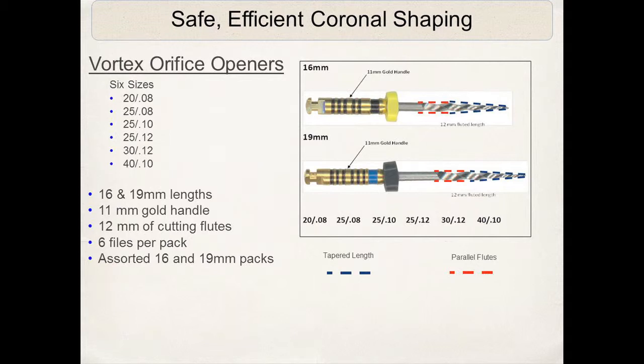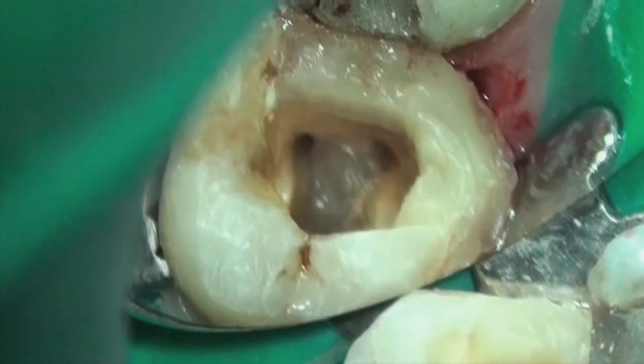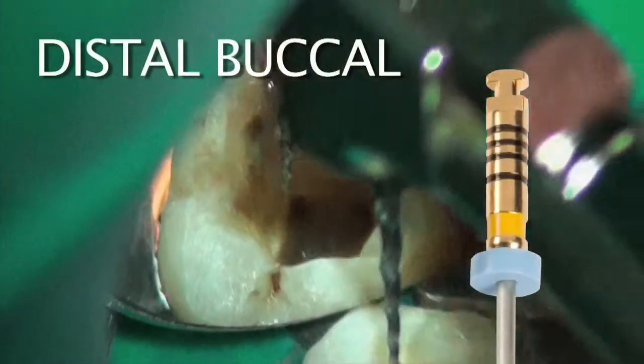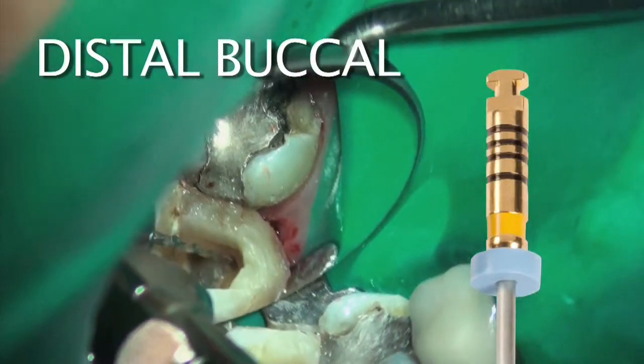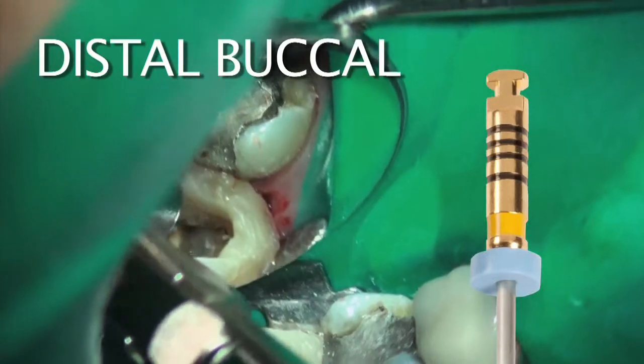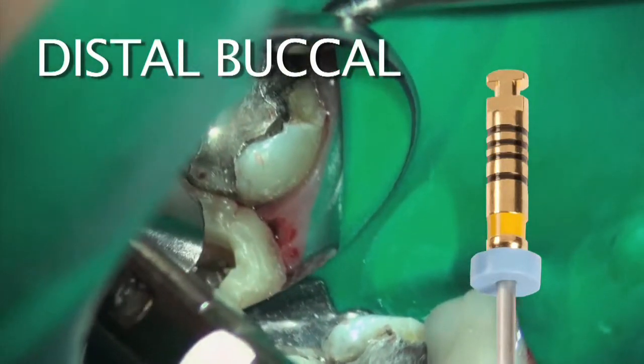This appears to be a mandibular canal, and you can see this is the mesiolingual canal where I'm going to be opening the orifice first. This is the 20 Vortex orifice opener with the 08 taper, and you can see I'm going into the canal. You can see the debris is building up.